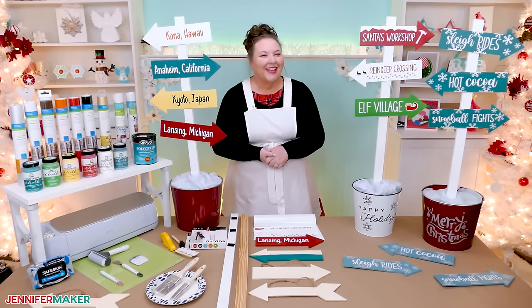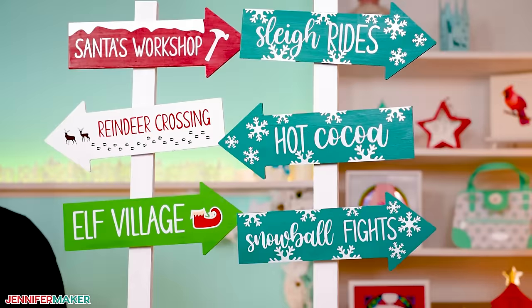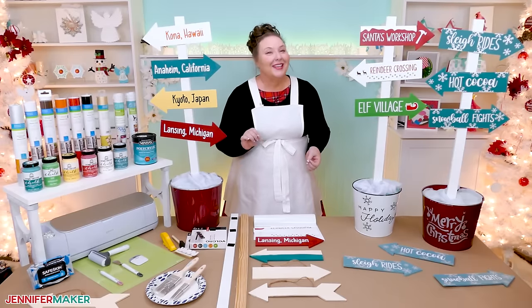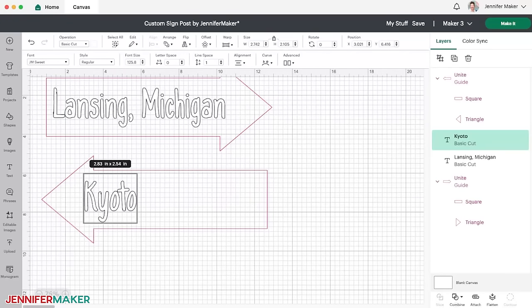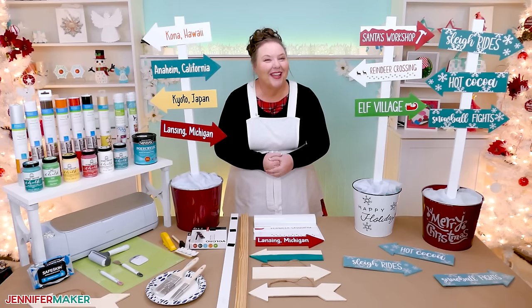Hello everybody, Jennifer Maker here. It is a beautiful day to make some super cool directional signs. I'll show you how to prepare your sign so it not only looks great, but holds up to the elements too. Then we'll create customized arrows for people and places that may not be nearby but are still close to our hearts. Pull up a chair at my craft table and let's get started.